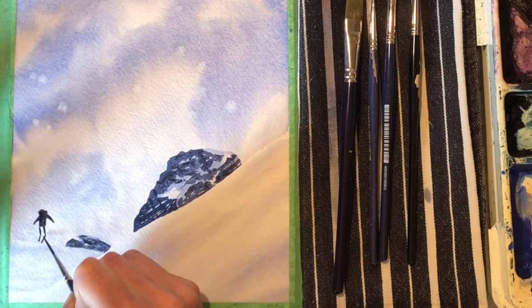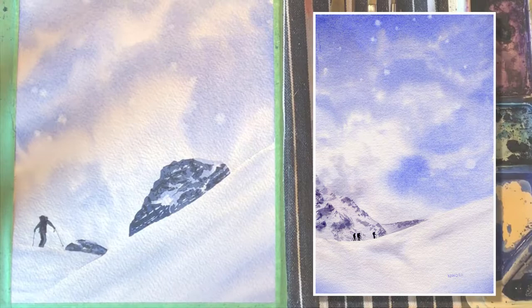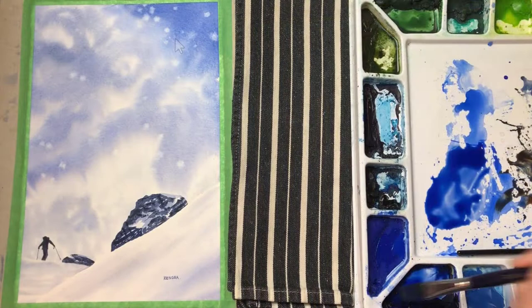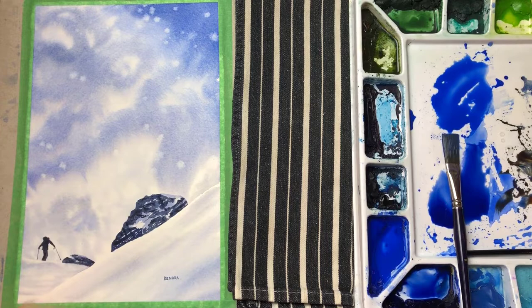Do you see how in this other painting I did previously, the sky just works? The eye is drawn around the sky but always comes back to the skiers. Whereas in this new painting, the eye gets lost up in the sky and struggles to come back down. So I just feel like this deserves another layer. It seems to be missing something to balance the picture. There's too much happening in the sky and it's drawing the attention away from the focal point.